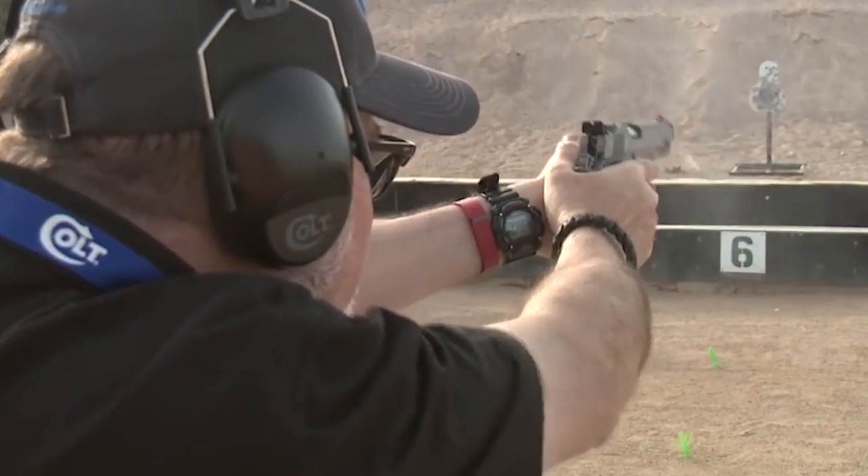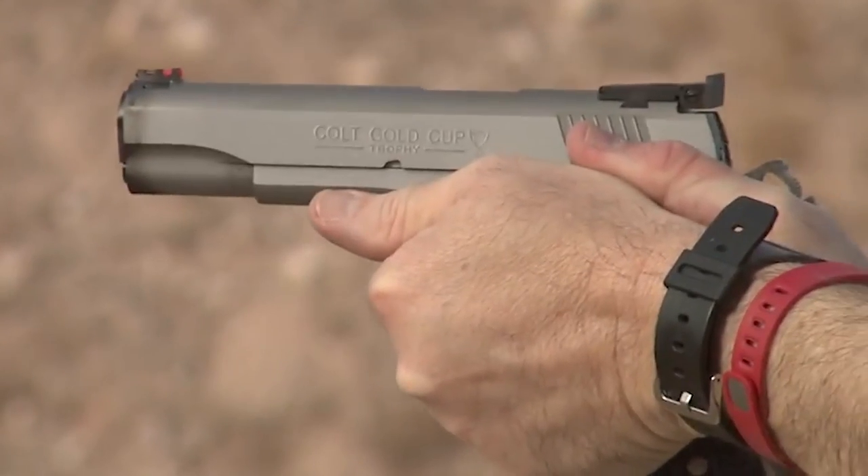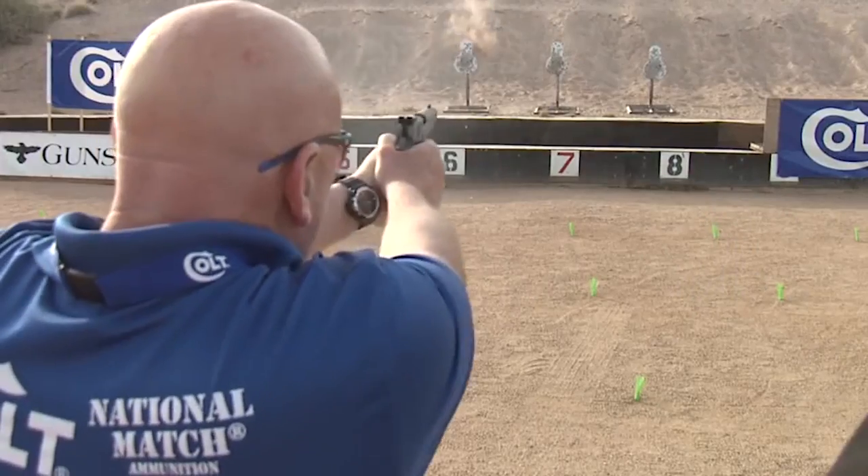I would shoot steel challenge with it too. I'm a defensive handgun and tactical trainer as well — I would use this as a personal defense weapon. Quick easy sights, it's a reliable gun, it'd be tough to pass up in any situation. The prototype that we tested last November was super accurate and super reliable. I expect their production guns to be super reliable too.